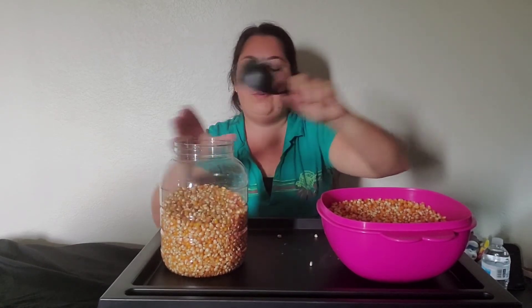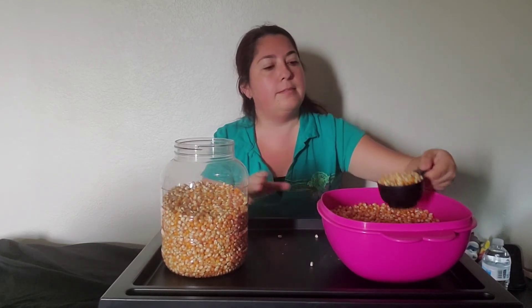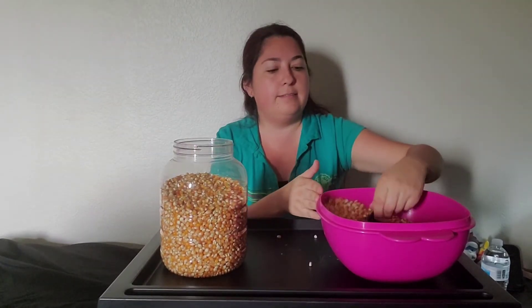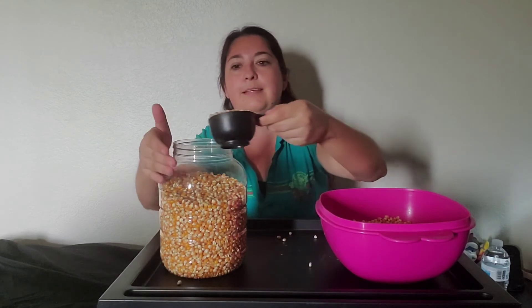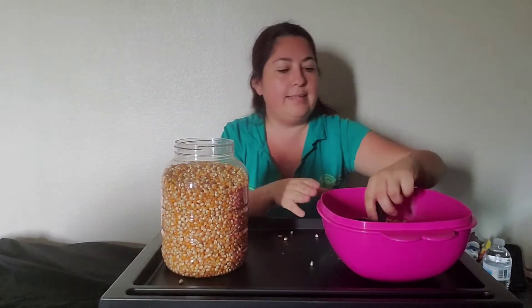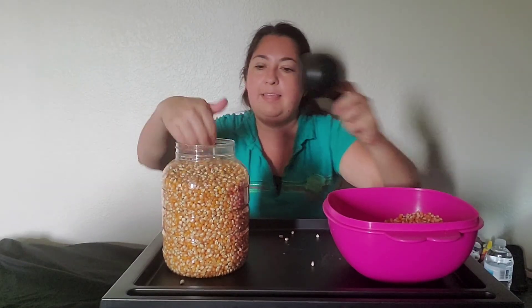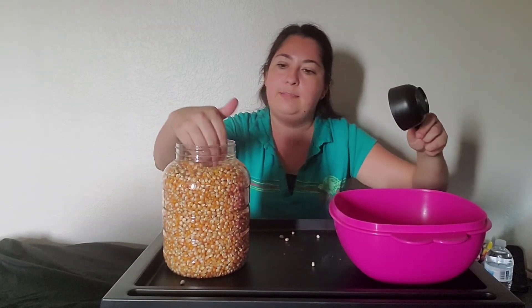Eleven, twelve, thirteen, fourteen, fifteen, sixteen, seventeen, and I'm going to say it took about twenty-one scoops to fill my silo.